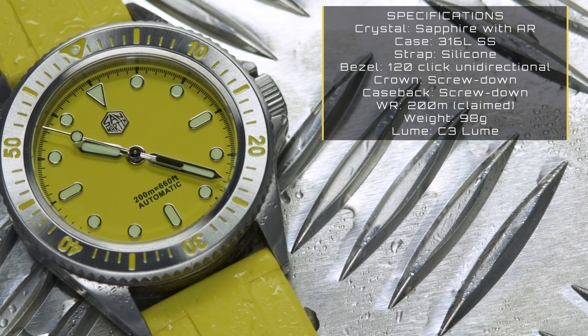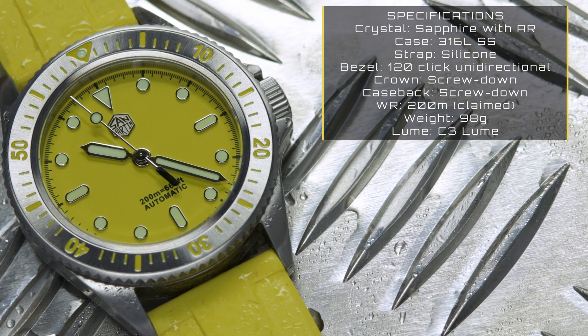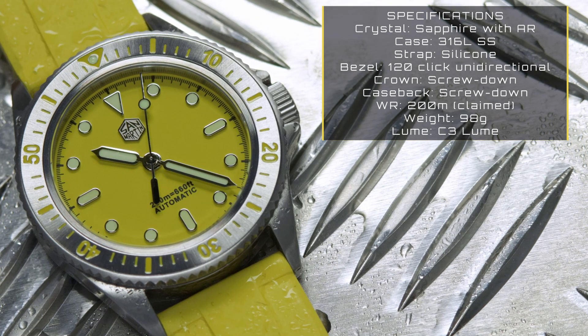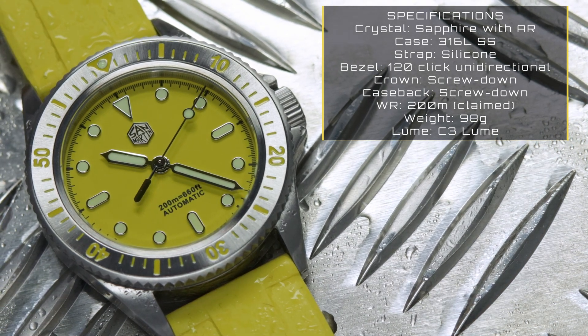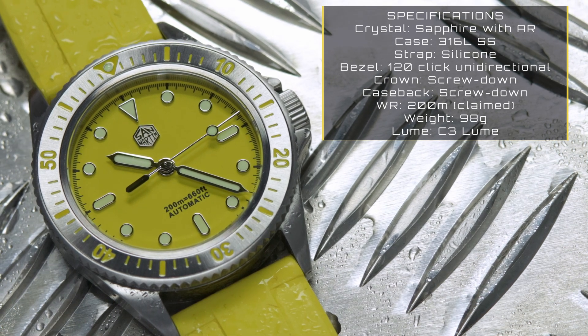The supplied strap is a two-piece silicone with a stainless steel buckle — more on that later. The bezel is unidirectional with 120 clicks and has a brushed steel insert. Water resistance is 200 meters, and there's also a screw-down crown and screw-down caseback. The hands, indices, and lume pip are filled with C3 lume, and finally it weighs 98 grams on the supplied strap.